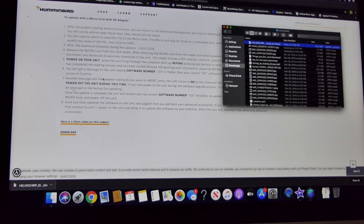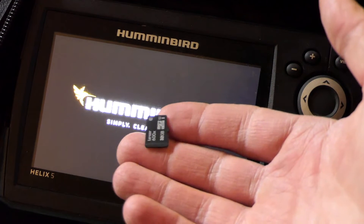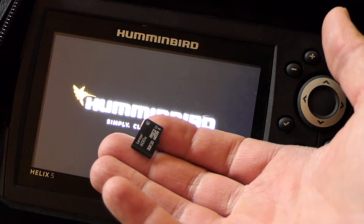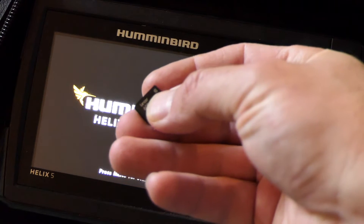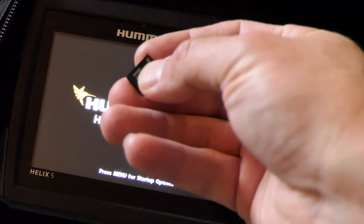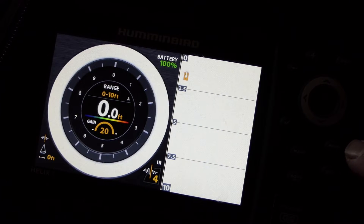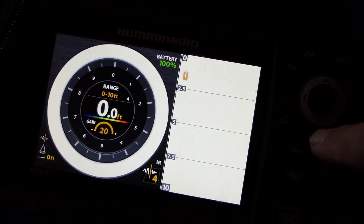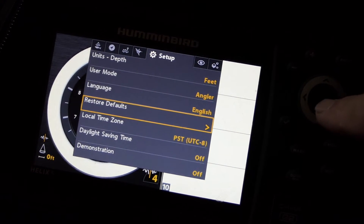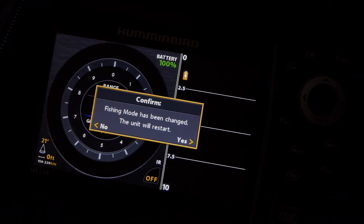Now we're going to go and load it into the fish finder. Go ahead and start your unit back up, and have your micro SD card ready to go. Remember it must be 32 gigabyte class 10 — you can tell by the class rating on the upper right hand corner, it's a little semi-circle with a number 10 in it. Now you want to restore your defaults prior to doing your software update. Hit menu twice, go to setup, scroll down to restore defaults, press over, and confirm yes you want to restore the defaults. The defaults are now restored.